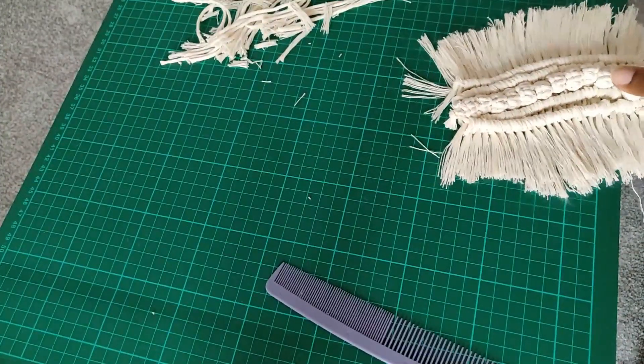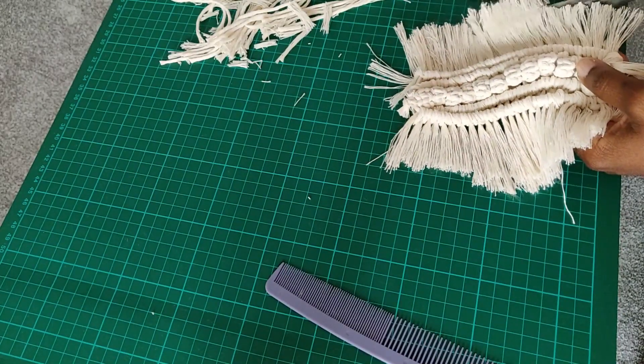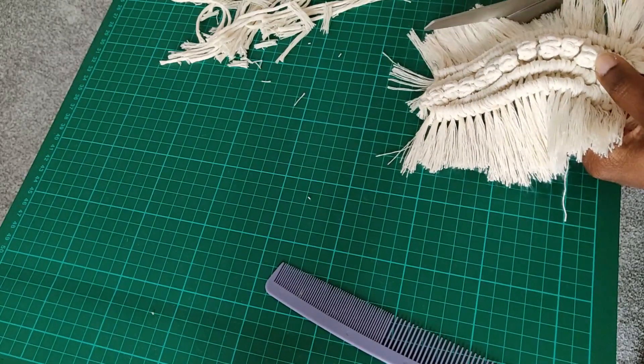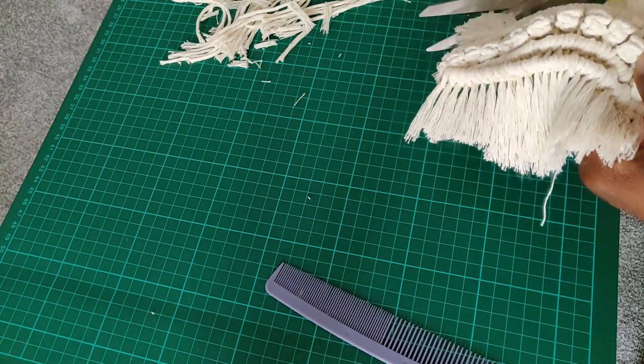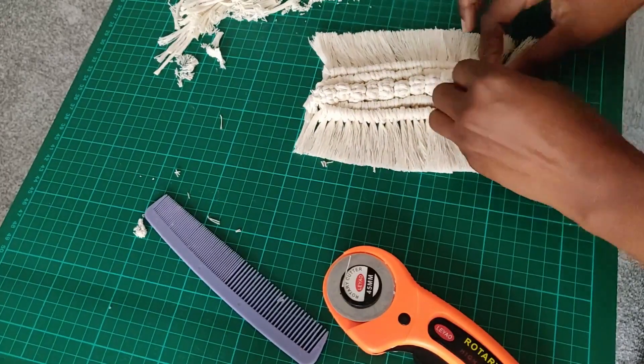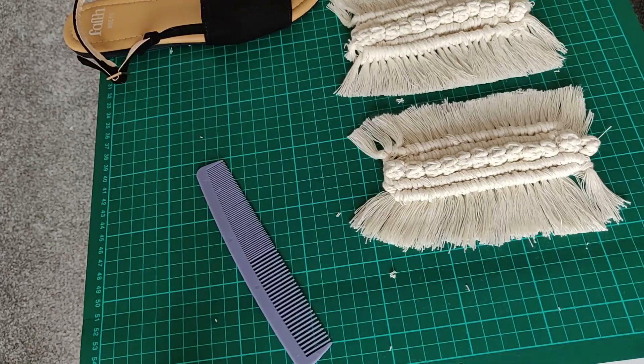What we need to do now is give it a good trim — trim the ends to the size that you desire. Once you've done that, it's time to comb the fringes out. Once you're happy with the look of it, we are ready to move on to the next step.